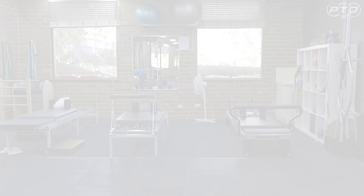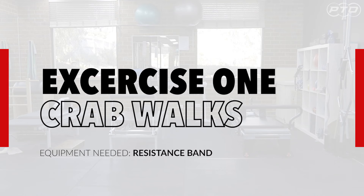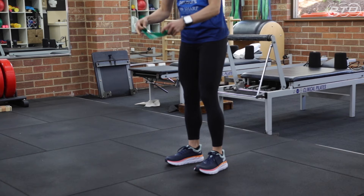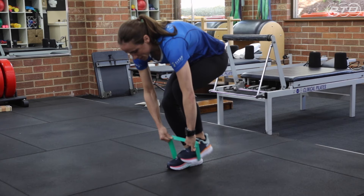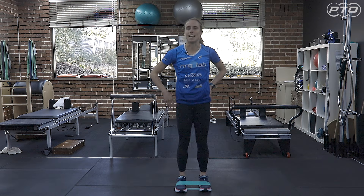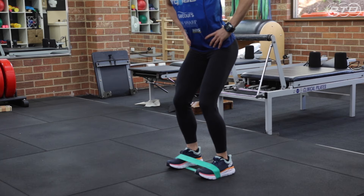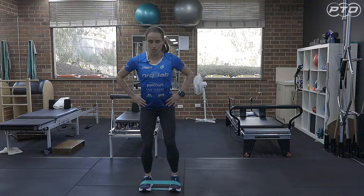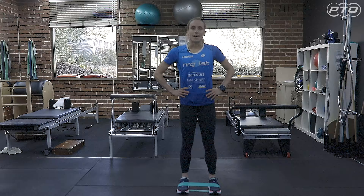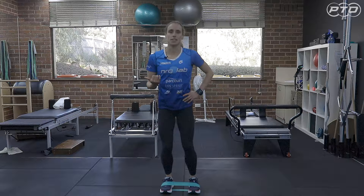Exercise one: crab walks. For the crab walks, all you need is a TheraBand. Place the TheraBand around your feet — research has shown that this activates the sidekick muscles a little bit more than at the knee and the ankle, but you're welcome to also place it there. You're going to get into a nice squat position with your bottom out and slowly take steps to each direction. You should be feeling this in the side glute muscles, particularly on the leading leg — the right leg when you go right and the left when you go left. A key tip is that if you're going down one direction, face the same way going the other direction, otherwise you end up just doing the same side twice.